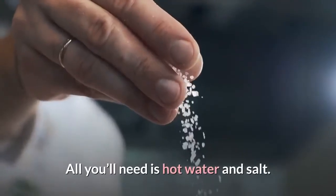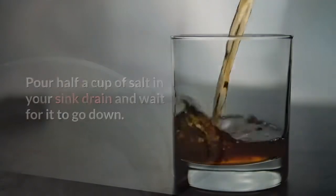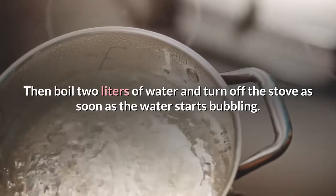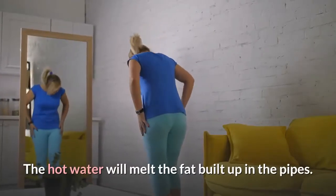All you'll need is hot water and salt. Pour half a cup of salt in your sink drain and wait for it to go down. Then boil two liters of water and turn off the stove as soon as the water starts bubbling. Pour the water down the drain slowly. The hot water will melt the fat built up in the pipes.